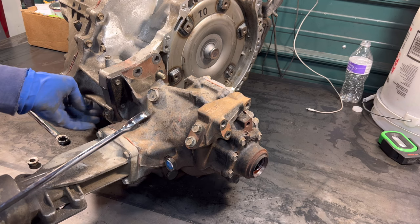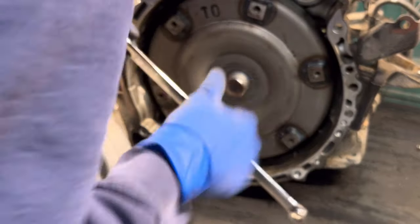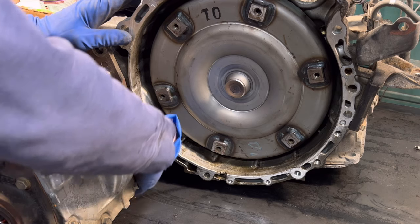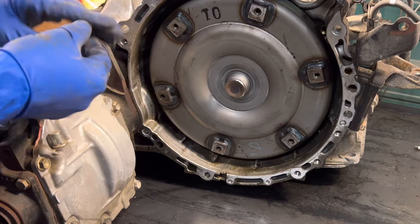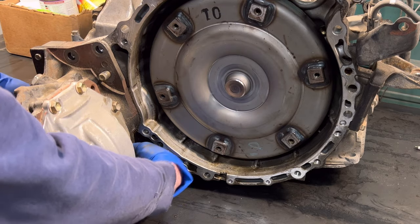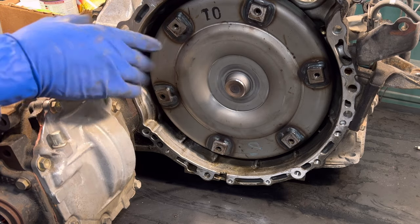Once I get this differential off you're going to see why it's going to be a little more difficult with this particular transaxle. I'm probably going to have to take the entire transmission apart just to get down in there. There are usually two causes for axles getting stuck: number one is rust — somehow water intrusion causes the inner race of the bearing or the shaft itself to rust and weld everything together. The second cause is the retaining clip on the axle being slightly too big for the groove, making it nearly impossible to hammer back out.